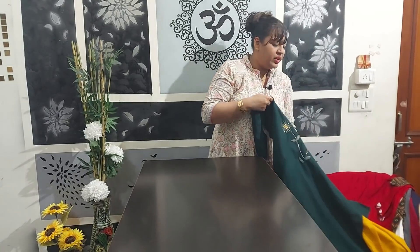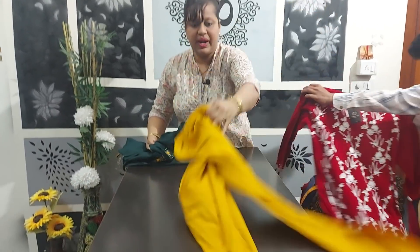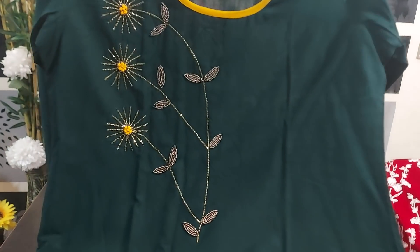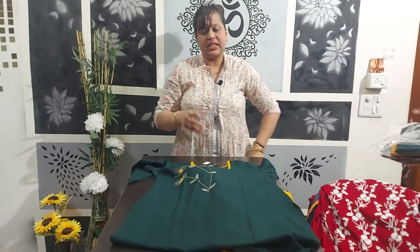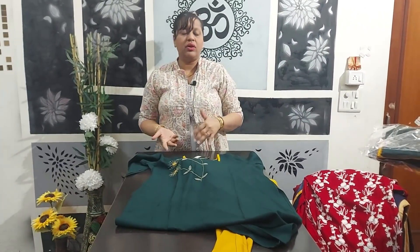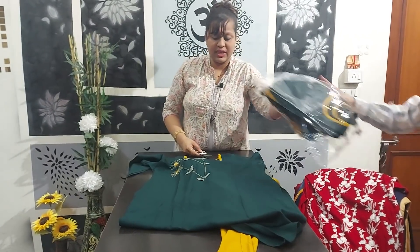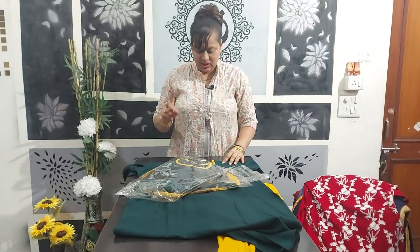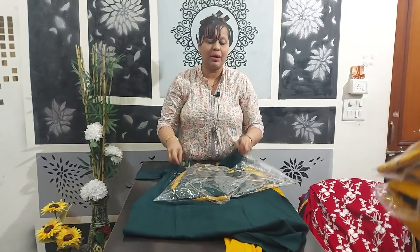Coming next is an article with pants — simple plain pants with a handwork kurti. You will get alternate colors: green kurti with yellow bottom, or gold kurti with green bottom. Article number is 1293. For the green kurti, you will get sizes 44 and 43. The alternate color combination of gold kurti and green bottom will also be available.